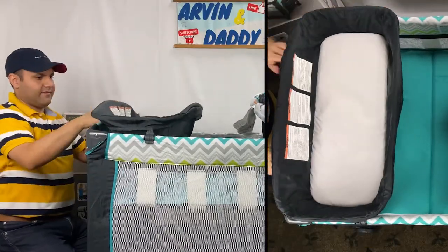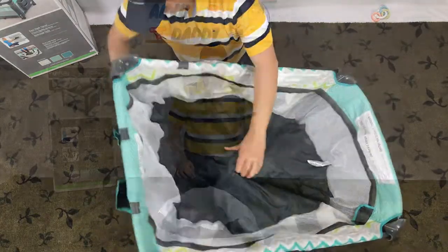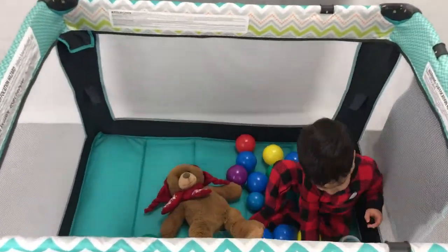I will cover how to assemble the Ingenuity Play Yard step by step, and finish the video with Ingenuity Playpen weight limit and age range. And I start right now.